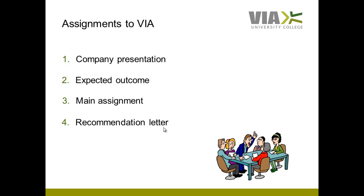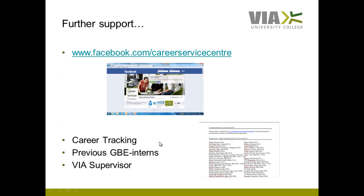The deadlines for all four assignments you will discuss with your VIA supervisor. It is your responsibility to get an internship, and it is not easy — I can assure you it is hard work. I recommend you to get started already now. The sooner the better.